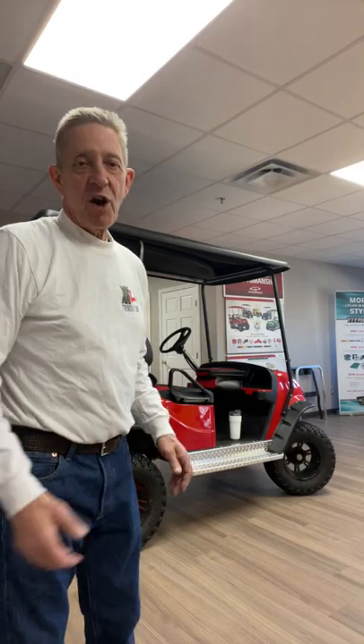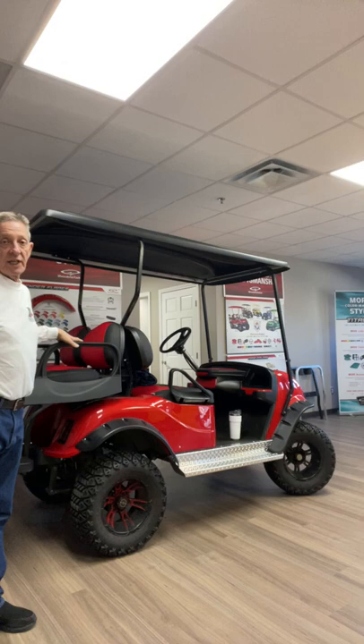Hi, Steve Roach here with ExtremeCards.com. Today we're going to talk about the Doubletake 80-inch track top, as you can see behind me. The 80-inch top covers the people in the rear seats so they're weather protected.